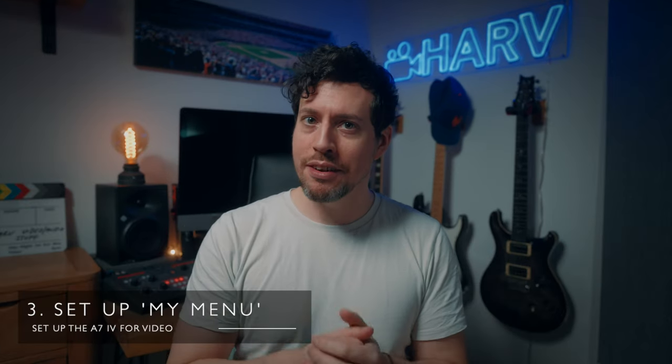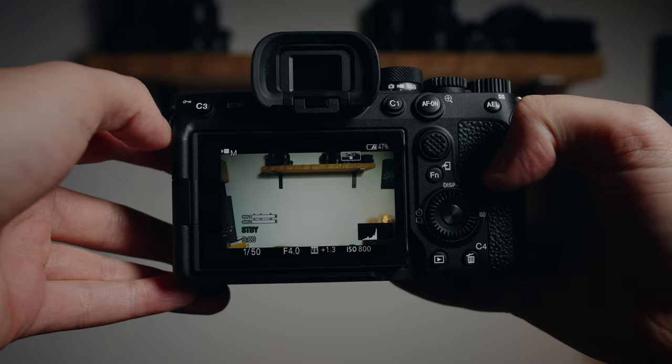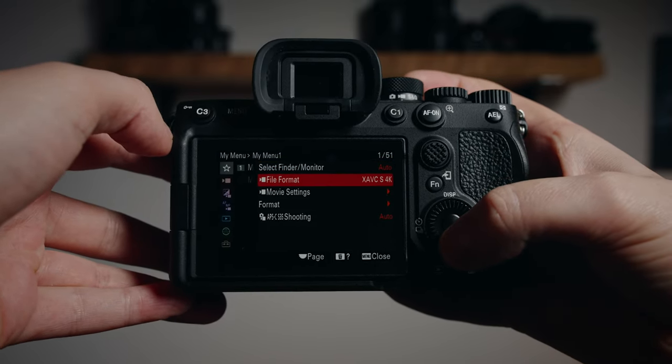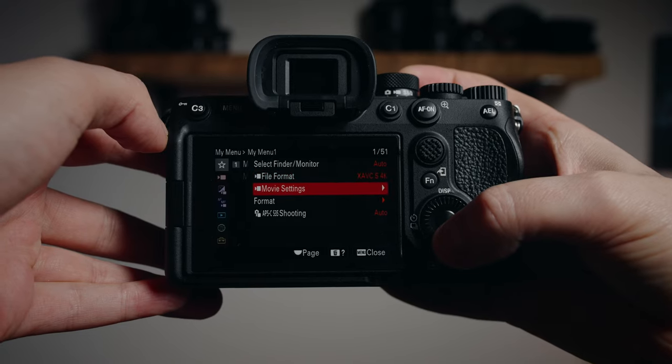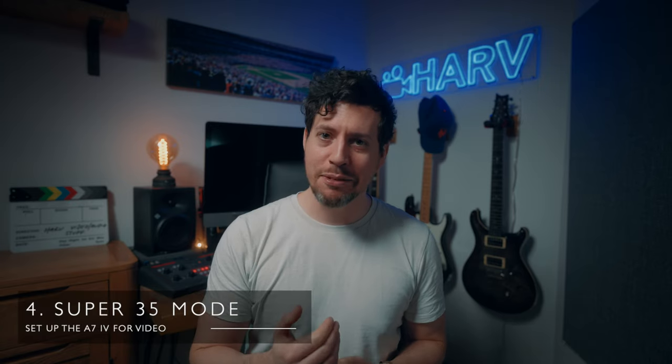As for the My Menu function, I highly recommend you get this set up. I've filled it with functions that I definitely wouldn't want assigned to a button but use frequently enough. I've got mine set up so I can easily access finder and monitor, file formats, movie settings, and of course to format cards. The last thing I've added is to toggle to the super 35 mode. I got a roasting from you guys for not mentioning it in my review — honestly it's because I don't use it that often.